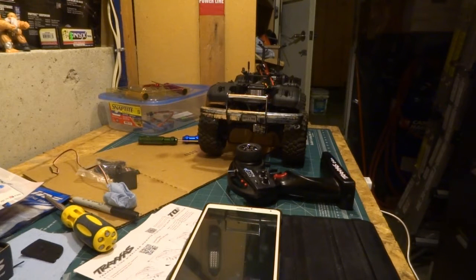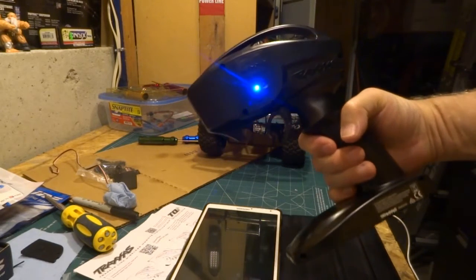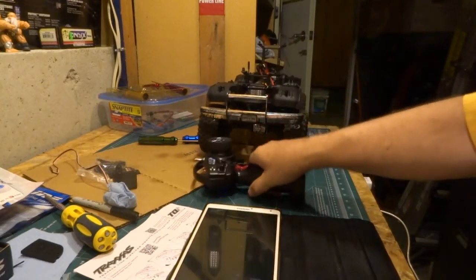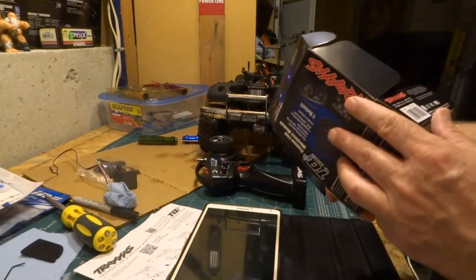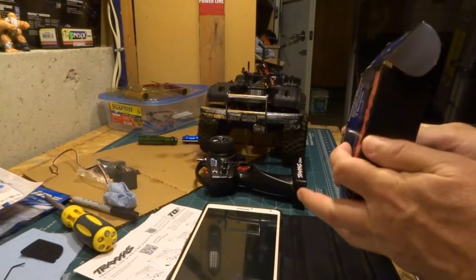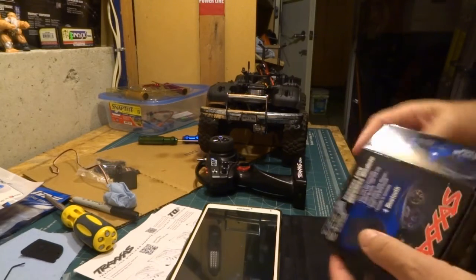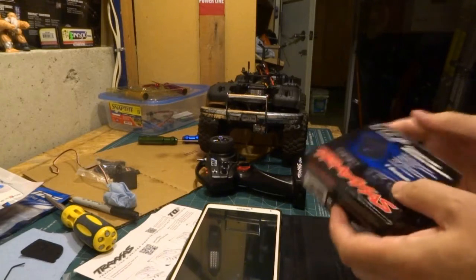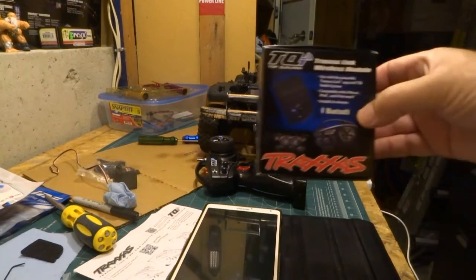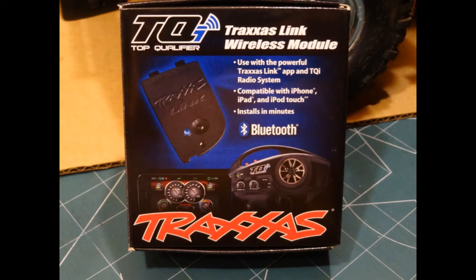I highly recommend getting the Traxxas Link module — it works very well. If anybody needs it, the part number is 6511. It's quite a nice little unit. I'll store the spare screws, hatch, and everything in the box. That's what the box looks like — very nice product. Thank you Traxxas, and have a good night.